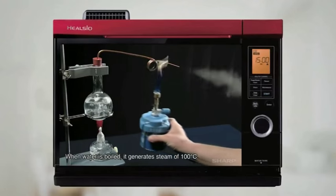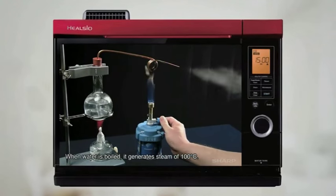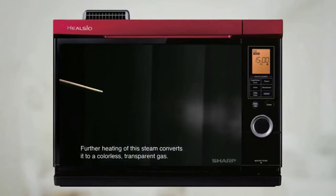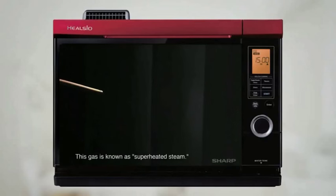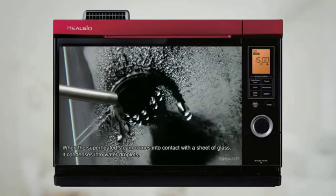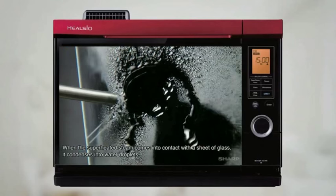When water is boiled it generates steam of 100 degrees Celsius. Further heating the steam converts it to a colourless, transparent gas. This gas is known as superheated steam. When superheated steam comes into contact with a sheet of glass, it condenses into water droplets.